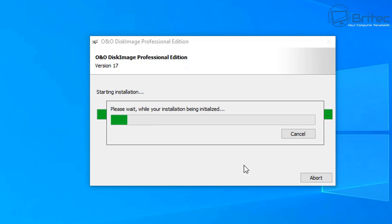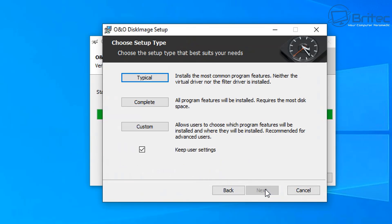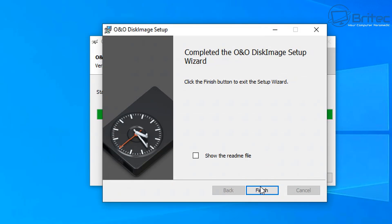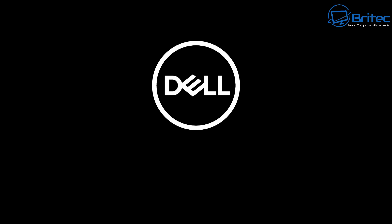We're going to go ahead and get this installed on the PC. You can clone from a hard drive to an SSD, a hard drive to an NVMe, SSD to NVMe, or to an external hard drive or enclosure — whatever it is you're trying to do with your cloning. Whether it's hard drive to an external NVMe enclosure, you can do that as well.